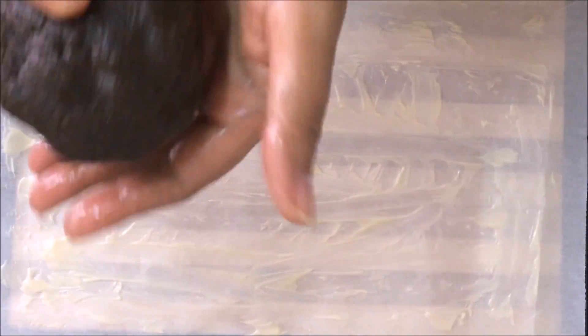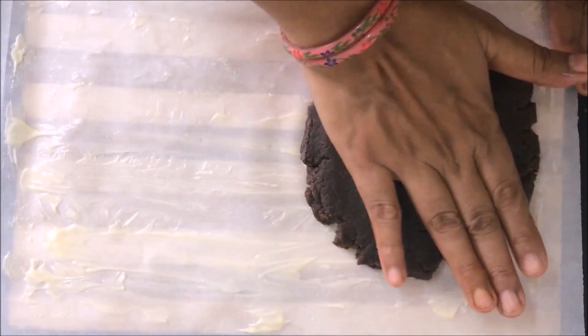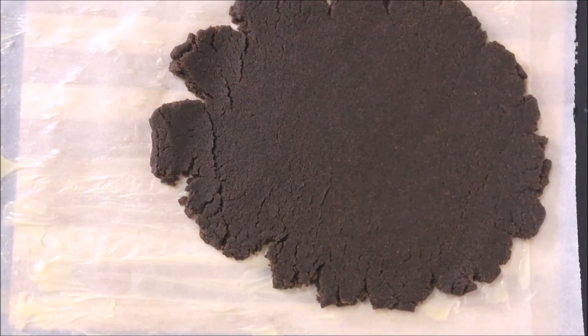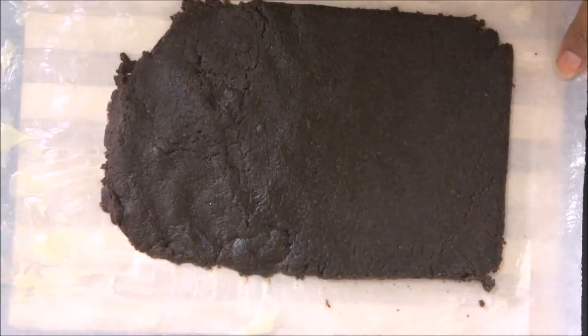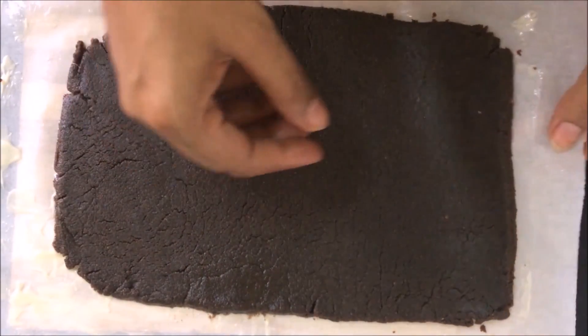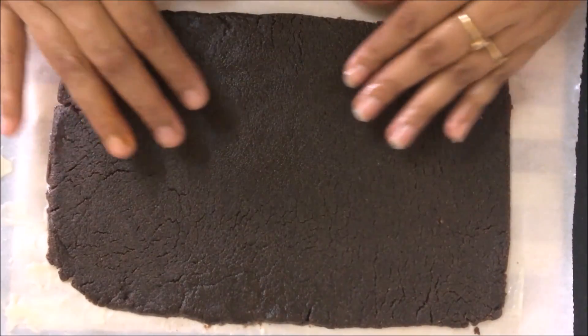We have prepared the biscuit dough. We will roll it out on the parchment. We need to cut it to about half a centimeter thick and shape it into a rectangle.